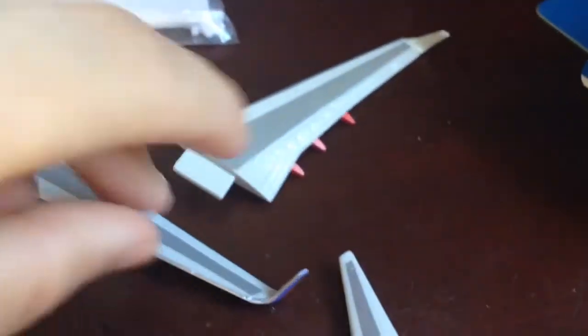We have all of the wings and the stabilizer out, so we'll just start putting it on.